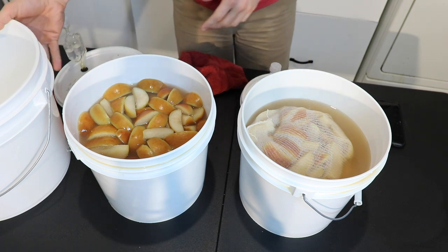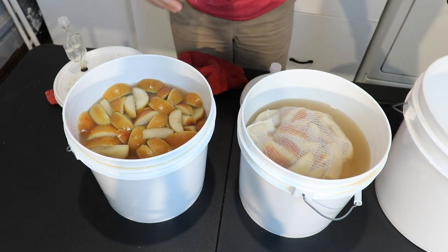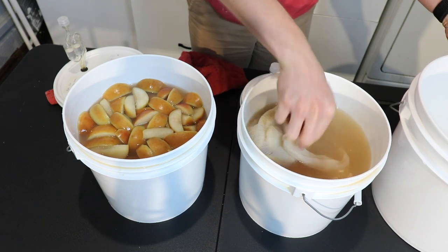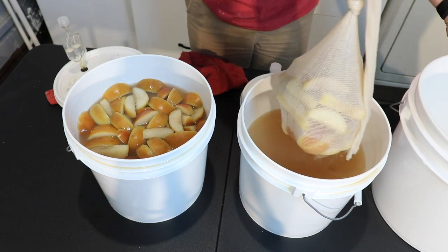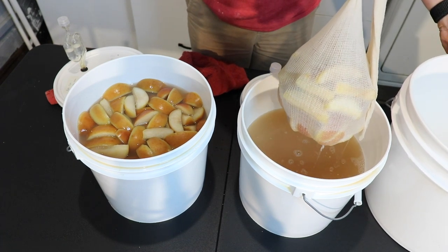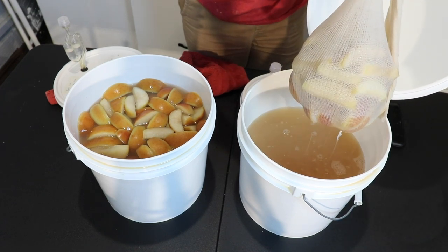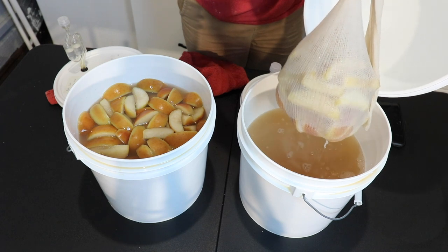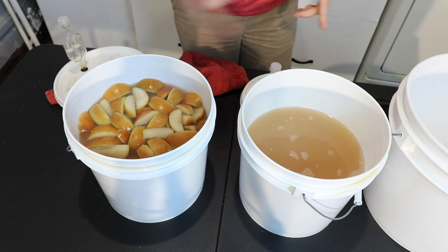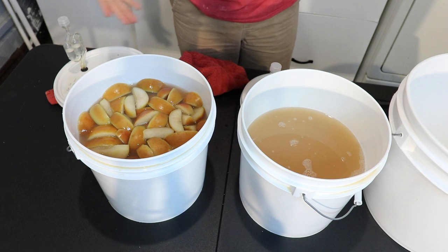Obviously this is the one where the fruit was dispersed throughout it, and this is our bag. The perk of the bag side is that since I'm pulling these off now to do a taste test, all I have to do is find the top of my bag, lift it up, let it drain for a second so we get some of our mead back, and then throw it out. For the unbagged one, I'm going to have to do a little scooping. Let me scoop this fruit out and then rack it into a new container, and then we'll do a taste test.